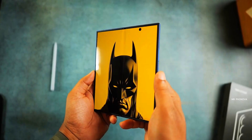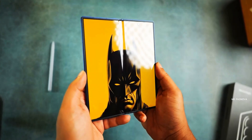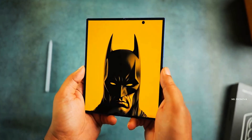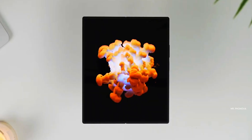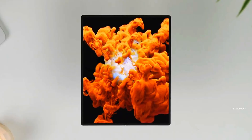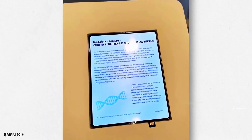Technically, it's not completely invisible. In another video, you can spot a faint hint of the crease when the light hits it at the absolute perfect angle, but at that point we're straight into pixel-peeping territory. For normal use, this is about as close to crease-free as it gets, and honestly, the fact that Samsung managed to get it this far is pretty wild.